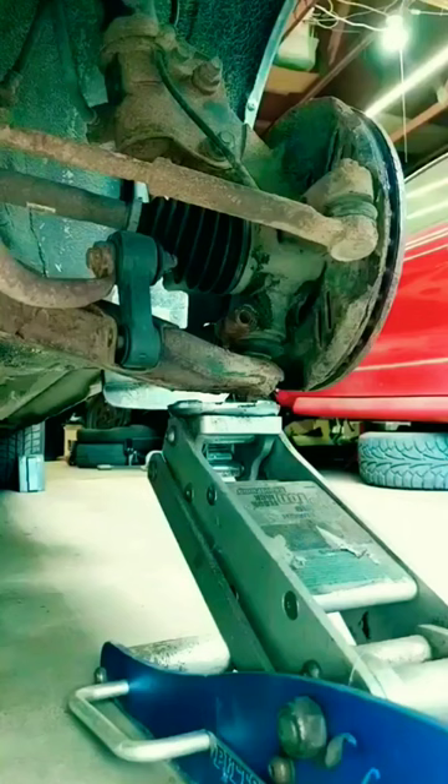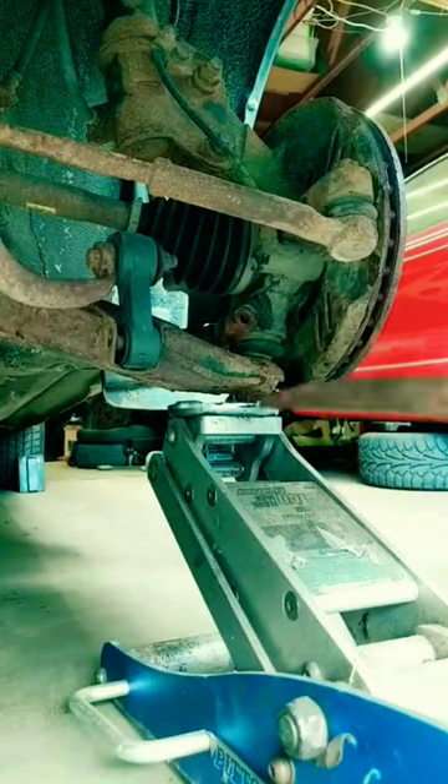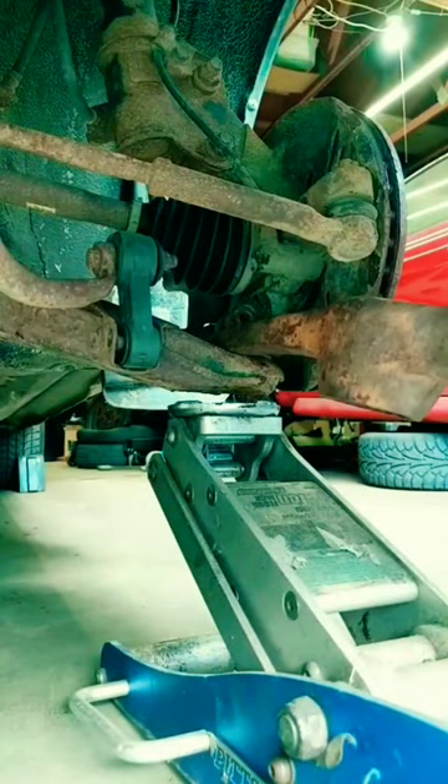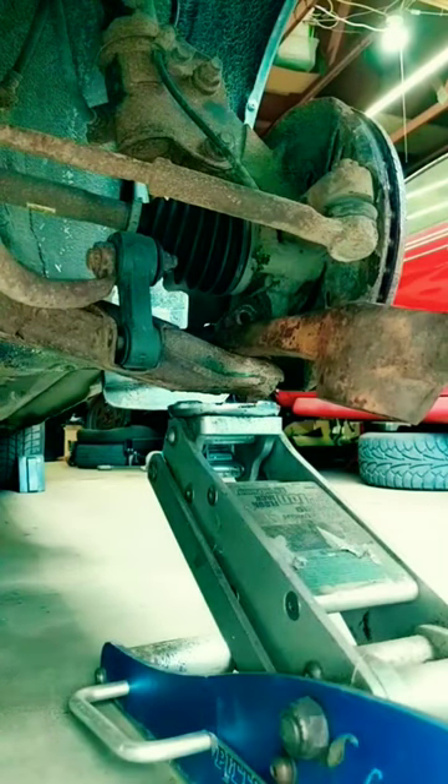So I have the pinch bolt removed and it jacked up again. All cars are different, by the way — this is a 90s Subaru. I also spread the pinch clamp a little bit with this chisel. Now to put in the famous pickaxe, just because it's a nice strong metal object, and then we drop it.